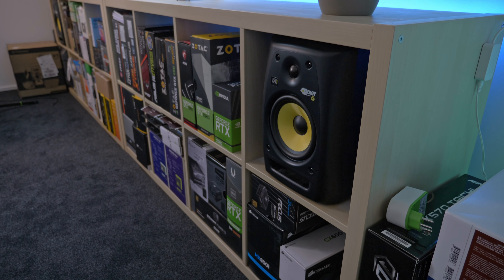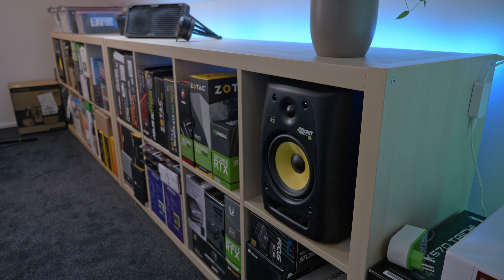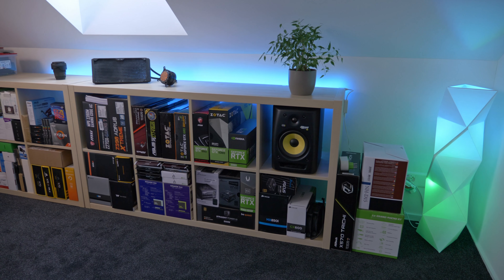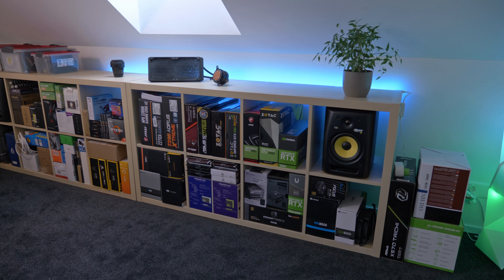I've just sorted all of the remaining boxes into the IKEA shelf, but I noticed that the space is already running low once again. If I were to buy new things, I'd have a hard time placing new boxes into that shelf. I also don't really like that the shelf is now kind of stuffed full — it looks very full and very heavy, which isn't the look I wanted to go for.